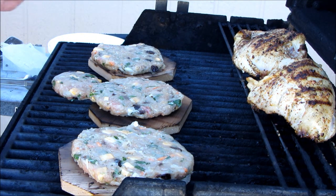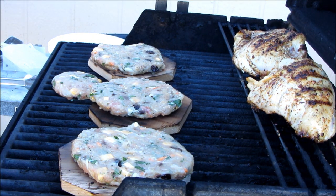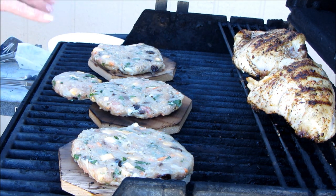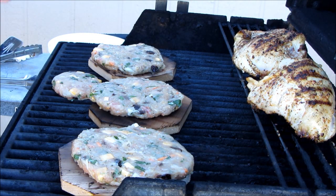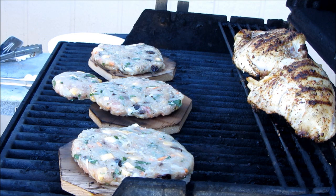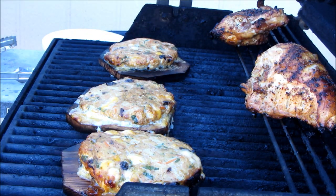Now I'm going to turn my heat down a bit. They've soaked long enough but I don't want them to catch on fire too badly. I'll leave the back burner indirect up higher and I'll bring you back when we're a little further along. Alright guys, I'll be back. I don't know about you, but that looks amazing — and it smells so good, this chicken.